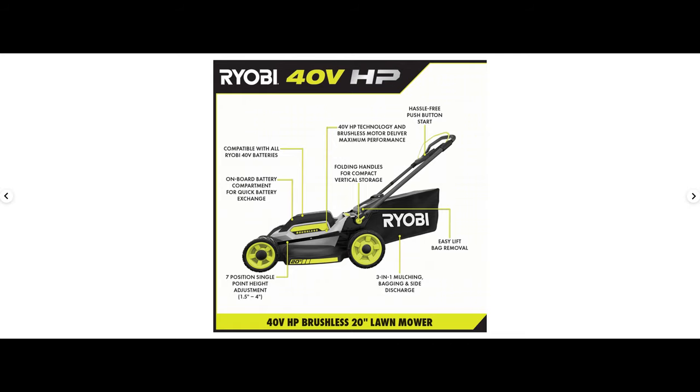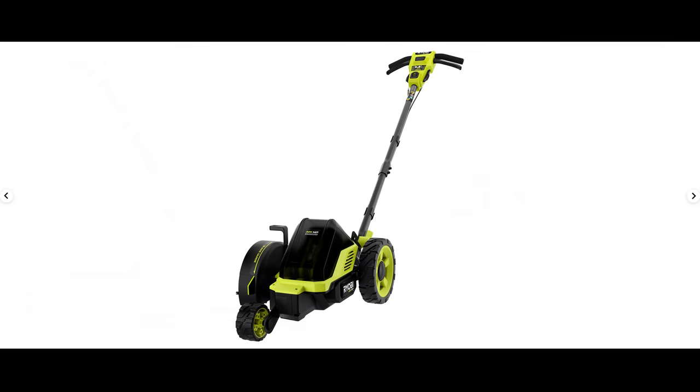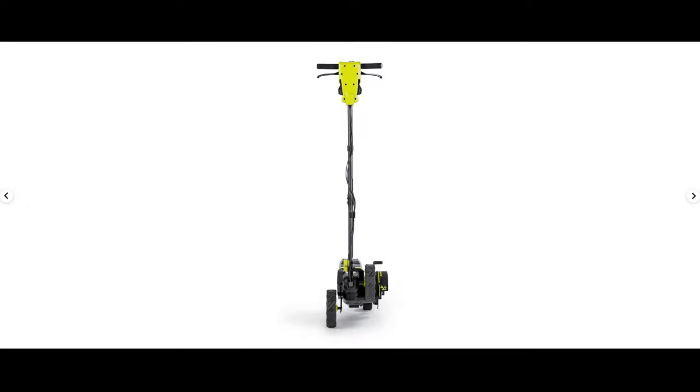Next up we have a 40-volt brushless 9-inch edger. I don't really know that much about edgers — I've never actually used one and I don't have a need for one. The only real spec I can find is that the depth adjustment can be set from 0.5 to 2 inches. For certain people this might be an interesting tool, but for me personally I don't have any interest. Moving on.